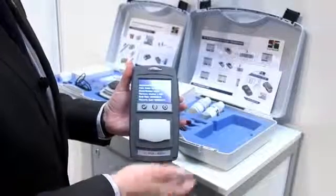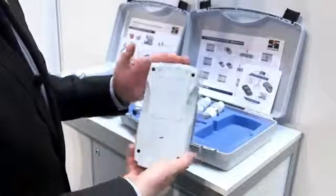We're famous for our comparator instruments, which are visual handheld units, and we're also well known for our electronic PFXI instruments — automatic instruments. This is a combination of the two, the best of both worlds. We have visual and electronic in one portable instrument.